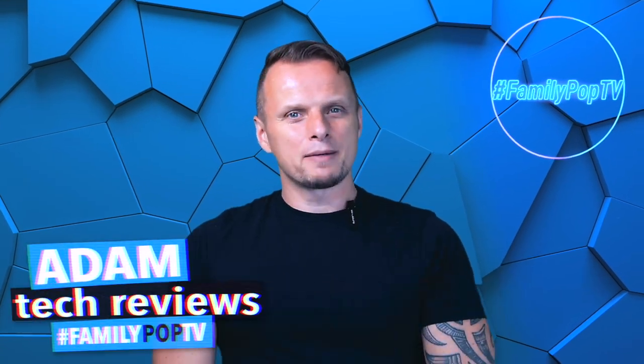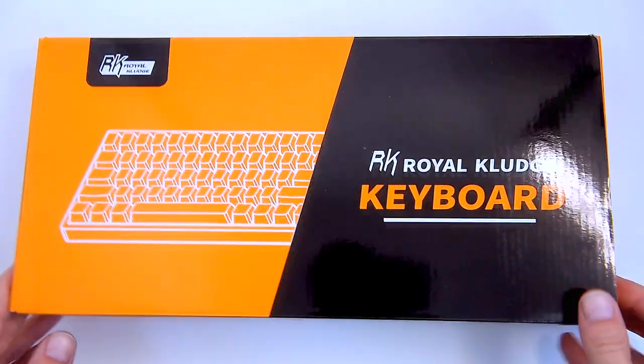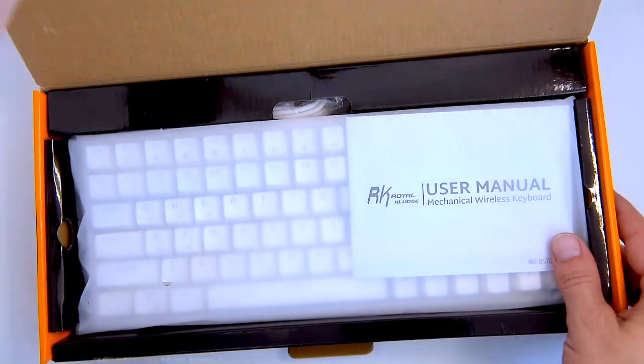Hi, what's up guys, my name is Adam and you're watching FamilyPopTV YouTube channel. First, let's unbox it and see what's inside the box.